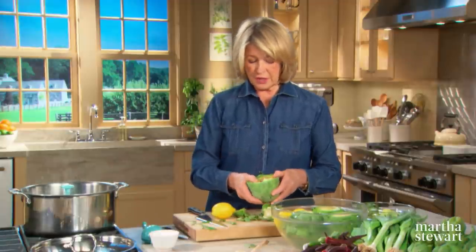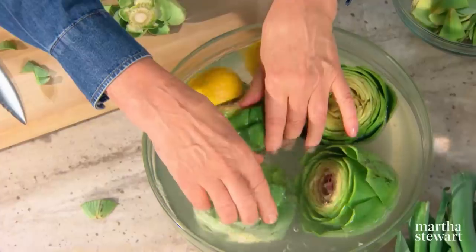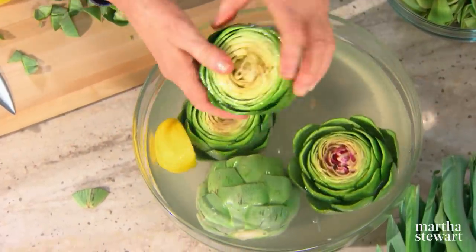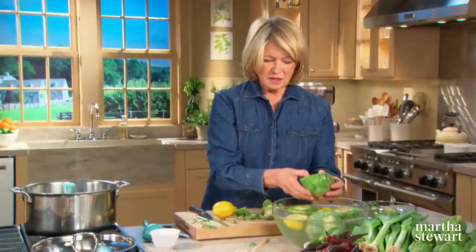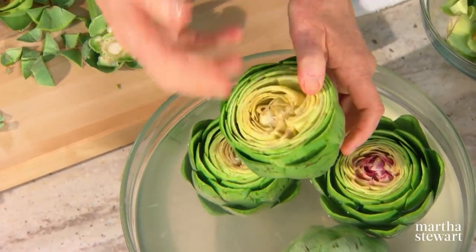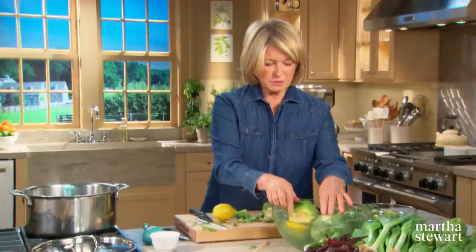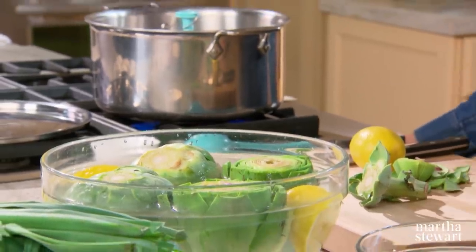It doesn't take much time at all — just put this right into the acidulated water. These are all beautiful. They still have the choke inside — this is the choke of the artichoke, where the thistle, I call it the hoary core, rests. You'll remove that after cooking. These are ready to put into steaming water in a steamer basket.